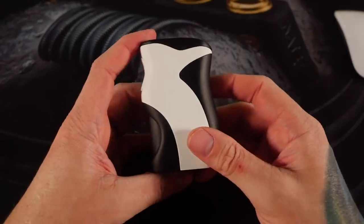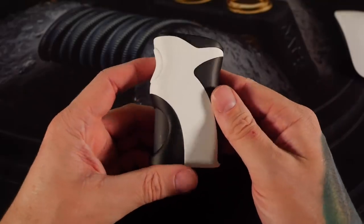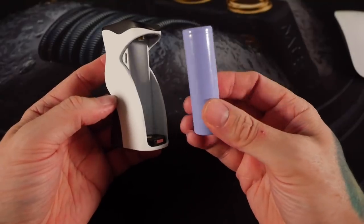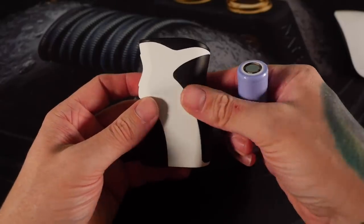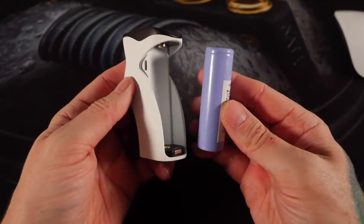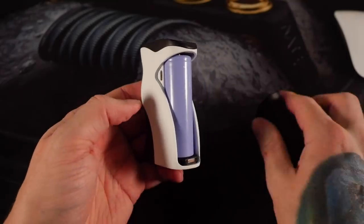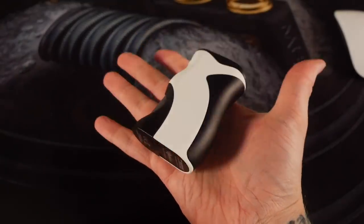Here we go — this is the Mike Vapes Watofo Recurve Squonk Mod. It is a single battery device. You can use 21700s, 20700s, or with an included sleeve you can use 18650s. Personally, if a mod is going to be this big in the hand and it can use a 21700 battery, I'm going to utilize that every single time.